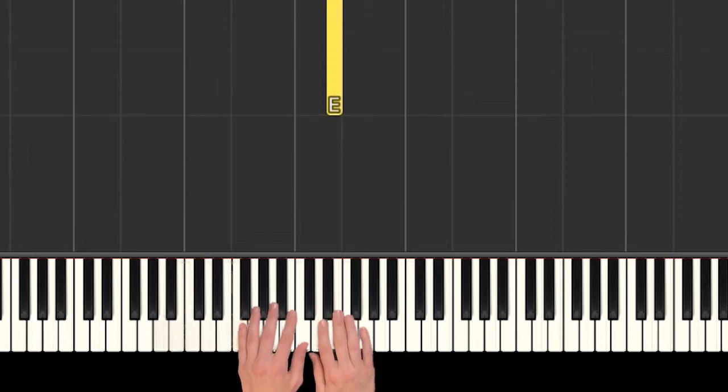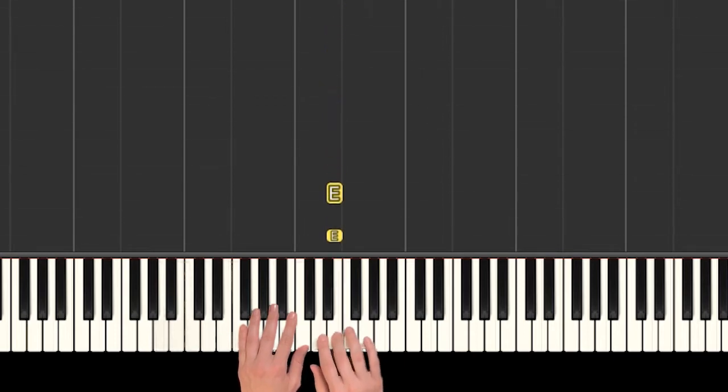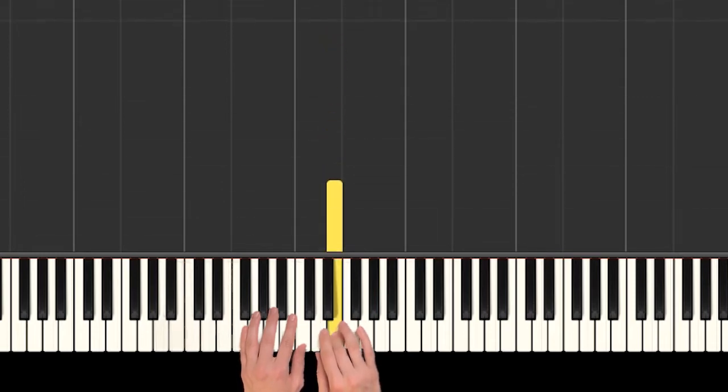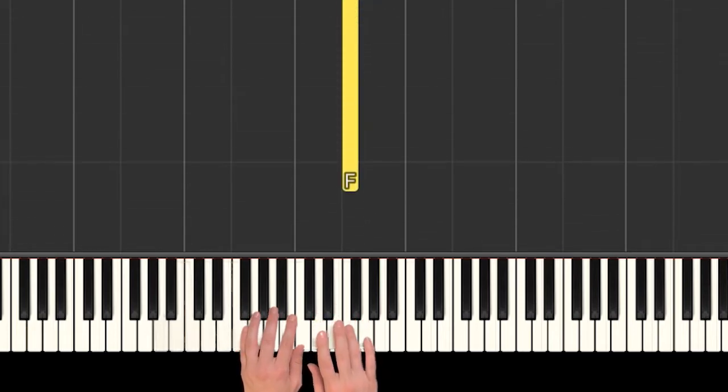Okay, so here's the pattern for the E's. I go: one, two, three, hot dog, one, two, hot dog, hot dog. Can you play that with me? One, two, three, hot dog, one, two, hot dog, hot dog. That's it! Go ahead and stop the video there and practice that a few times. When you're ready, let's go on to the F.